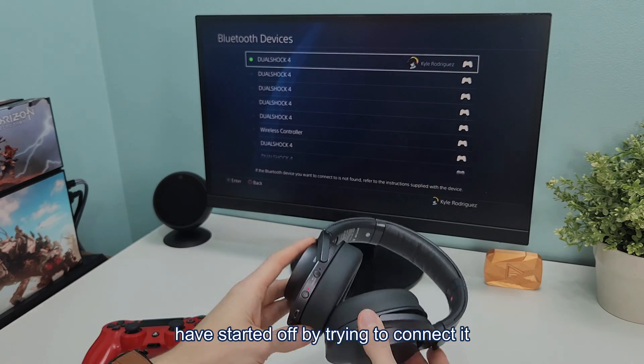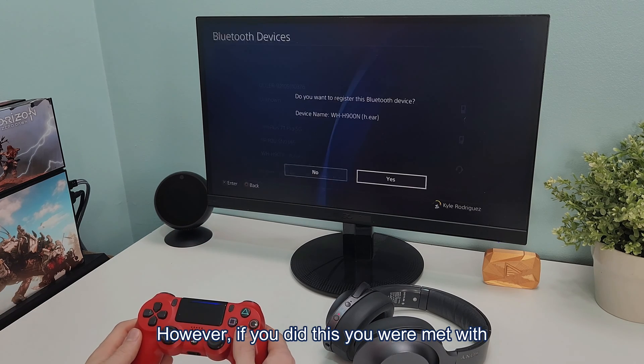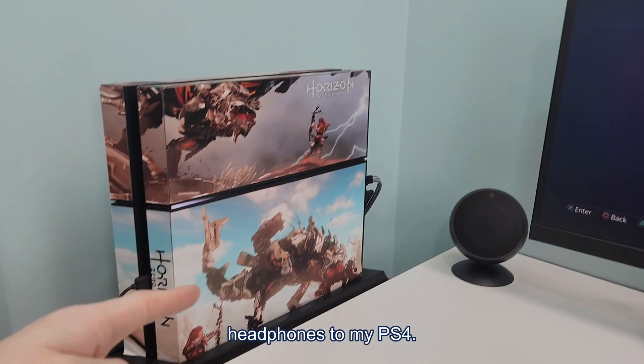You may have started off by trying to connect it through the Bluetooth built into your PlayStation. However, if you did this, you were met with a message letting you know that it's not compatible. It wouldn't even let me connect Sony brand headphones to my PS4.